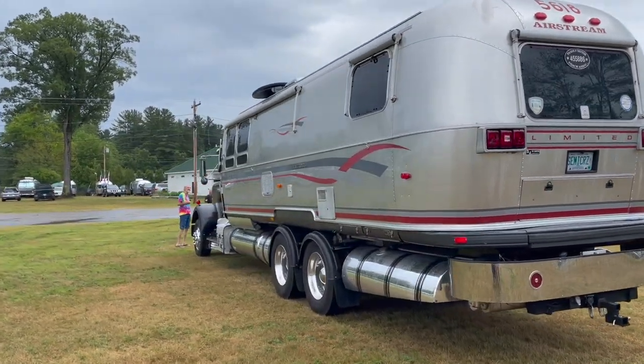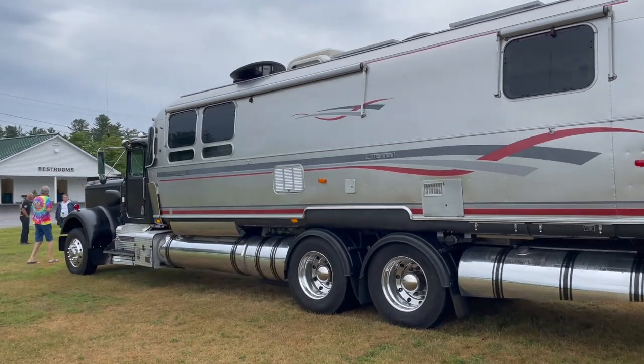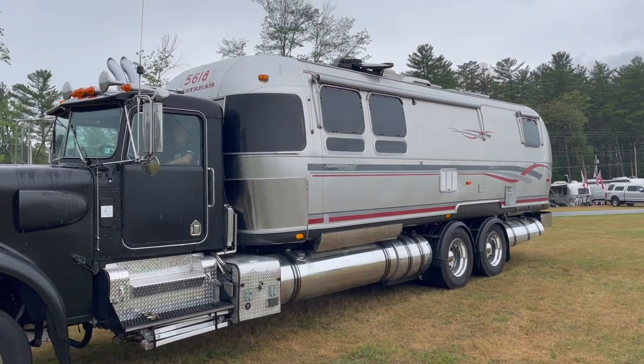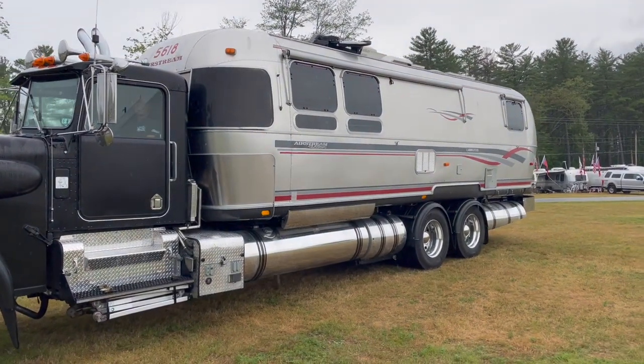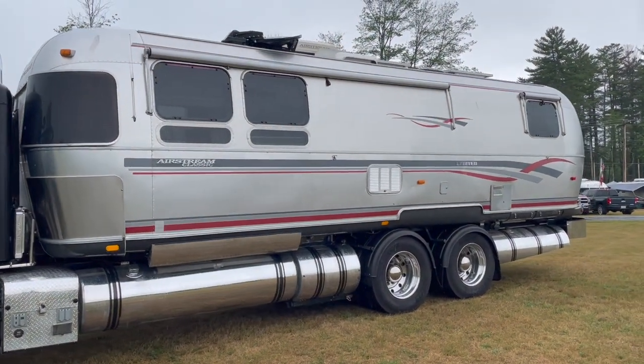At the Airstream International Rally in Freiburg, Maine, I ran into Charlie Nichols who has an Airstream Super C that he built himself. Charlie was nice enough to give me a little bit of a walk-around tour of the Airstream, so let's let him tell you all about it.